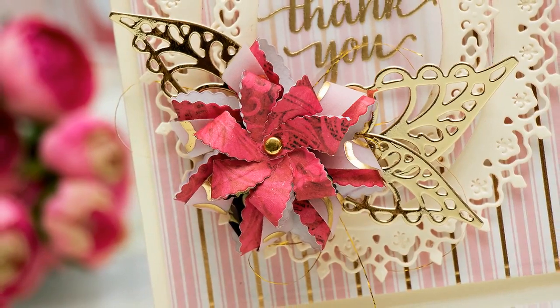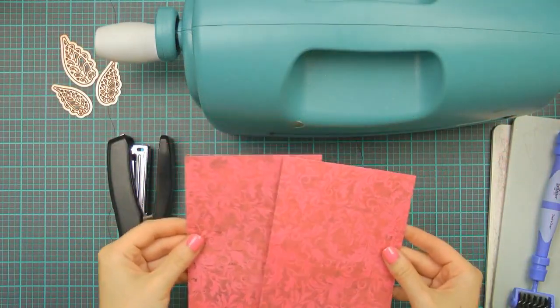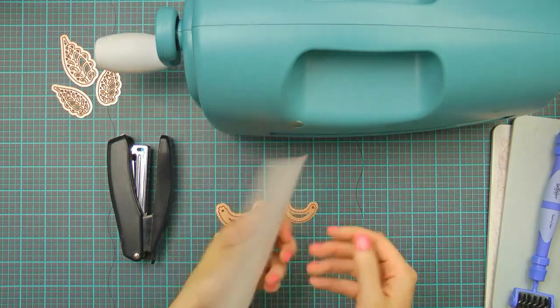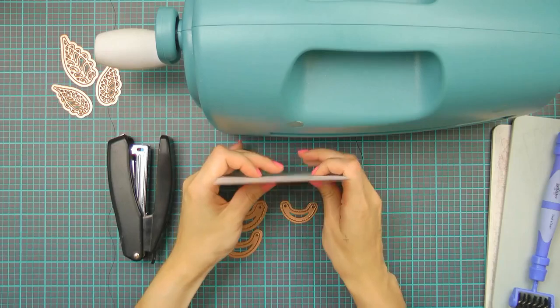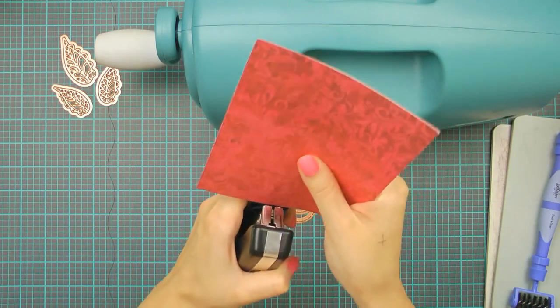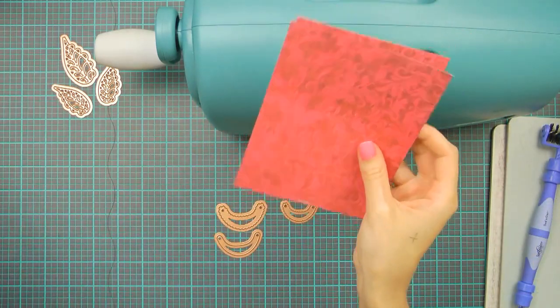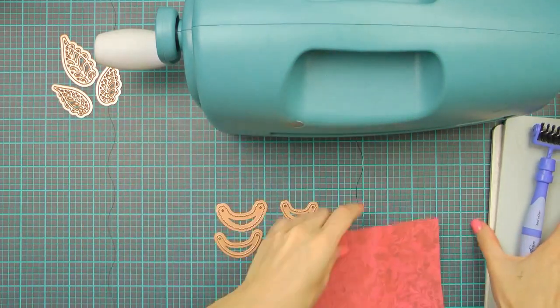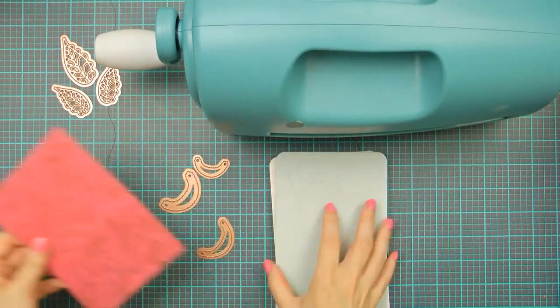So let's start making our flower. I'm going to be making mine using patterned paper and I have two pieces here — I will be cutting two petals at once to save myself some time. This is a rather thin paper so it's okay to cut two sheets; I wouldn't recommend cutting two sheets of cardstock though. To make it easier I'm going to staple them so that they stay together — it's simply something I like to do when cutting a few sheets of paper at once.